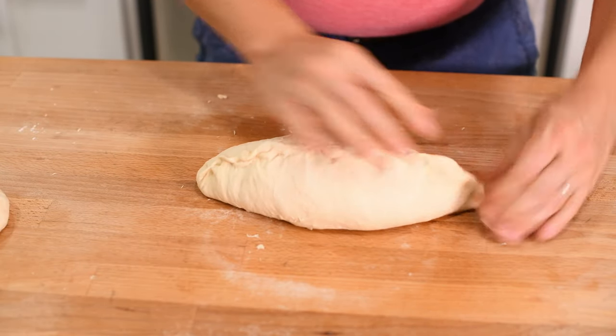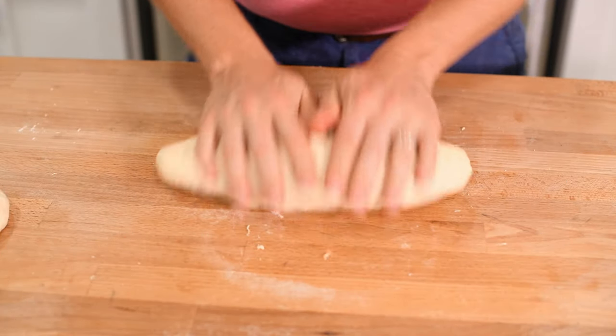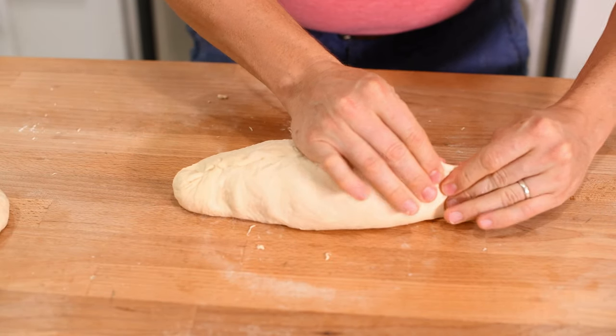You want to make sure the two sides seal together, so make sure it's a firm pinch. Do this along the entire length of the oval, tucking in the ends. Then give your loaf a couple of rolls before repeating the process.